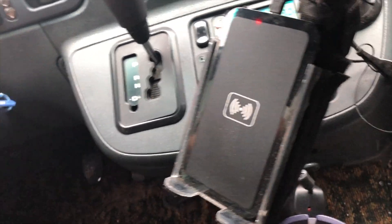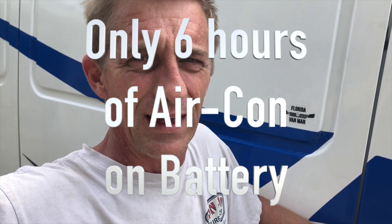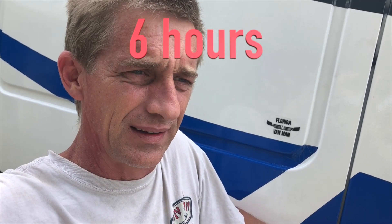We turned the van off at 6 PM to see how long the battery could maintain comfortable temperature — and it was ultimately a disappointing test. Starting with a cool van and a full battery, the battery died a little after midnight: six hours of air conditioning. It's 99°F outside today. If I had driven into the night and stopped to sleep at midnight as I normally would, the AC would have kept me cool until morning. But for weekend camping in Florida, a 400 amp-hour battery just isn't going to get you from dinnertime to breakfast — maybe it would in Minnesota.